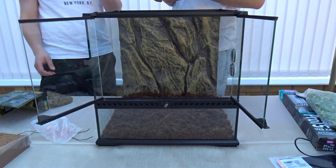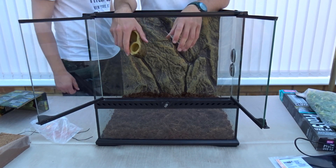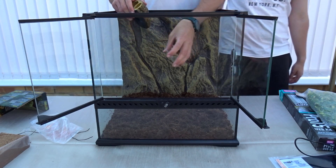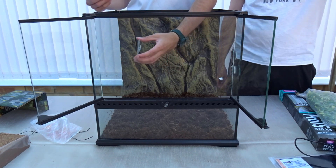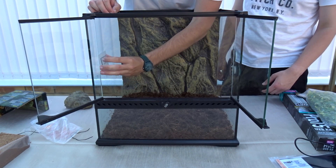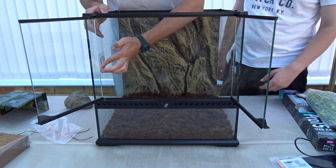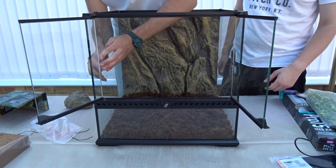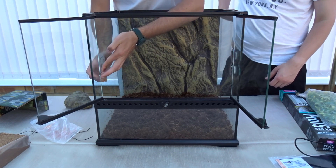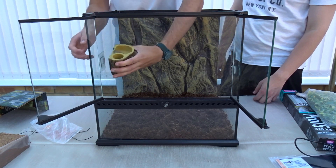It's actually a suction type fitting rather than adhesive — you just press it to the glass. Make sure you get all the air bubbles out to keep it secure, because you don't want it falling on your gecko or your gecko climbing on it and knocking it off.